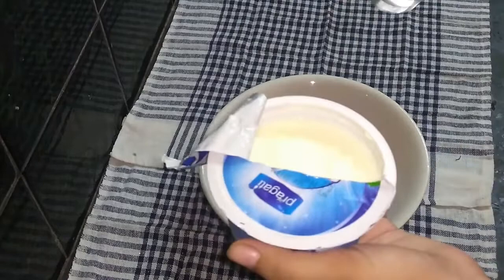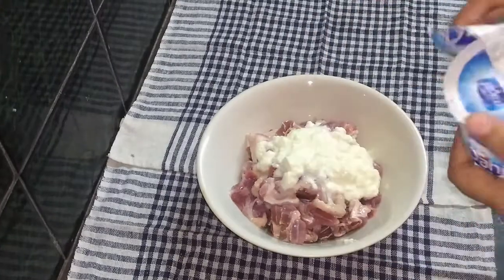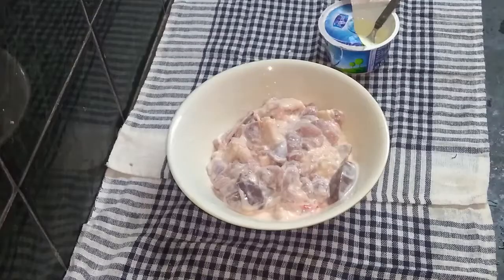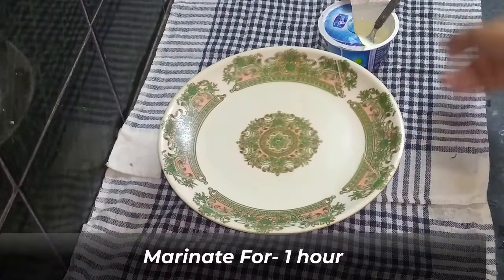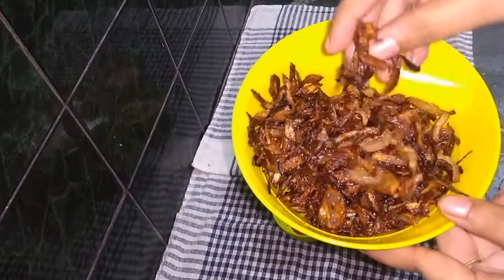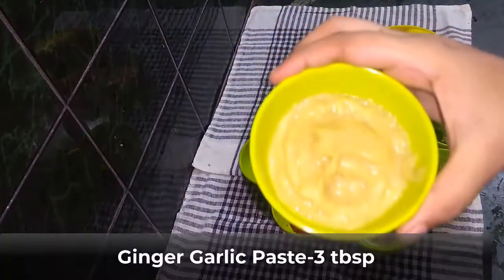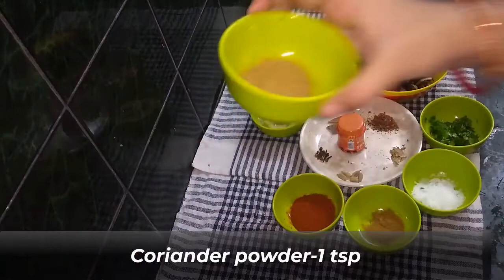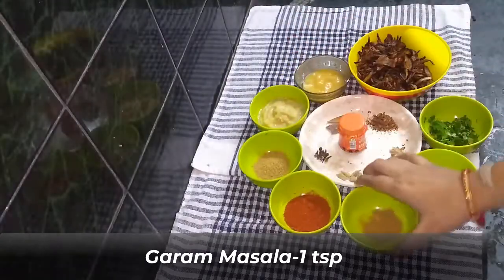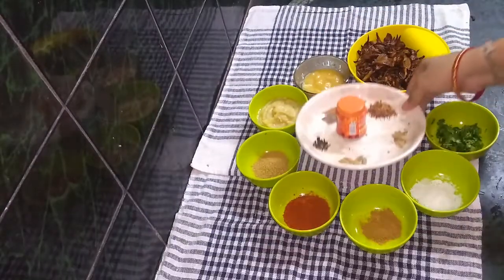Now we begin the marinade. Cover the mutton and marinate it with curd. The ingredients include: medium-size onion, deep fry; garlic paste — three tablespoons; coriander powder — half tablespoon; red chili powder — half tablespoon; garam masala — half tablespoon; salt to taste; fresh coriander leaves, finely chopped; and hing (asafoetida) — half pinch.